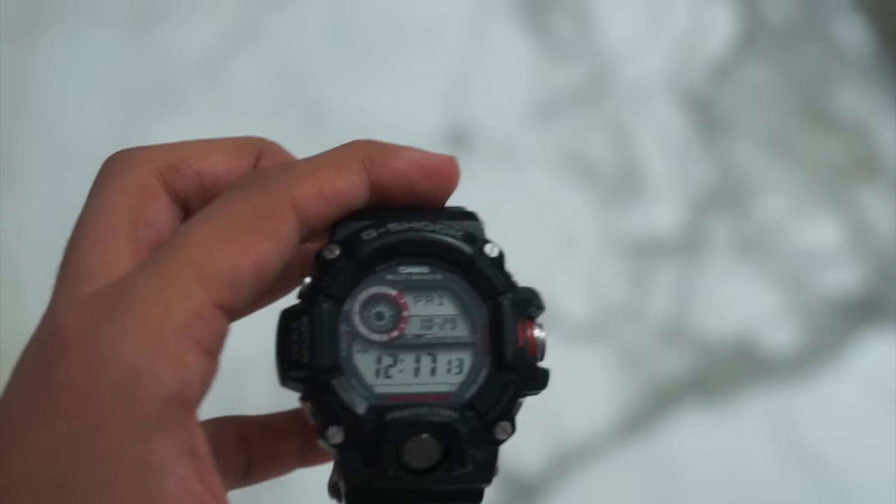And the watch is still working, so this test is passed. Second is the high pressure jet spray test.